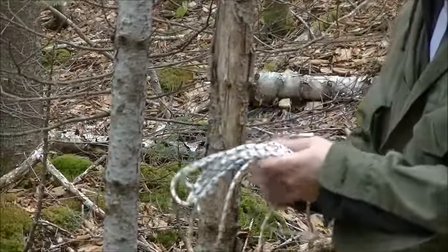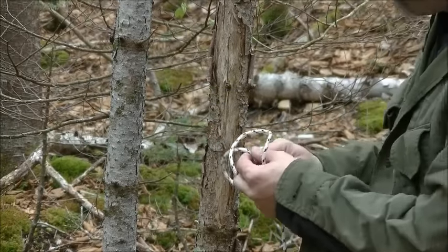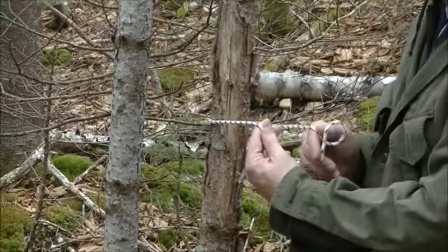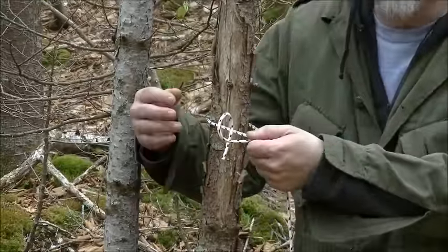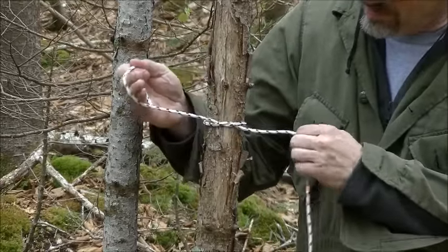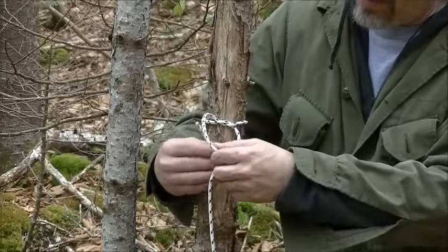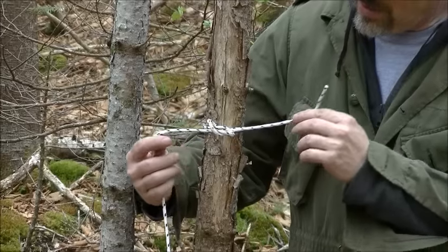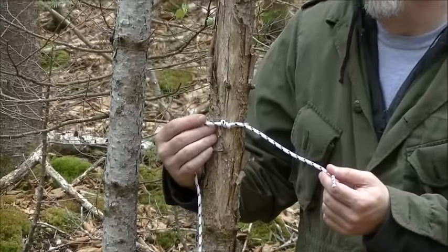The first knot I'm going to show is a classic granny knot. You go around your tree and basically this is the same thing as tying a knot in your sneaker. You go under and pull, take the other one, go under and through and pull. That's your basic granny knot.